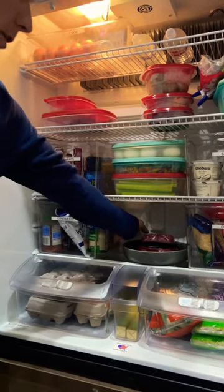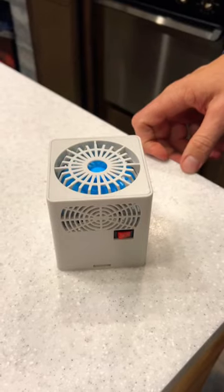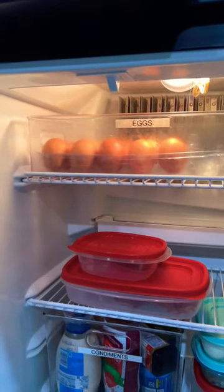First off, we all know hot air rises and cold air sinks. Put a little fan on the bottom of the fridge — this will help circulate the air and bring the cold air back up.